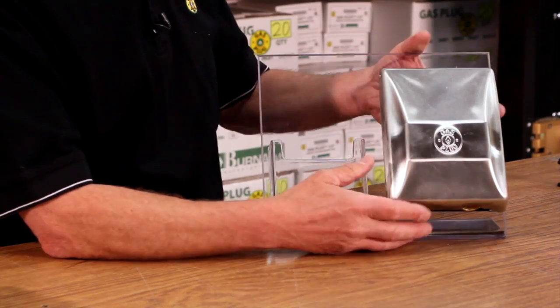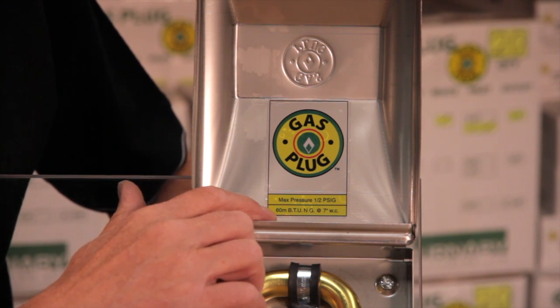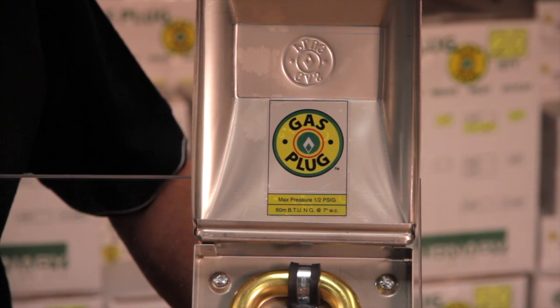The gas outlet is identified as a gas outlet so you can easily see what it is. It's also identified on the inside with the maximum capacities, which is a half PSI. This particular model is 60,000 BTU of natural gas at seven inches water column, which is the standard pressure in the house.